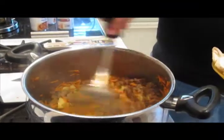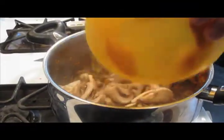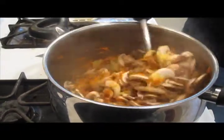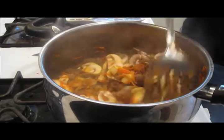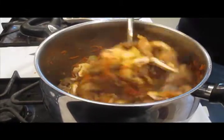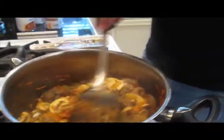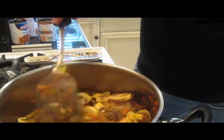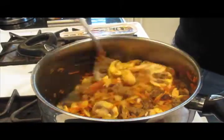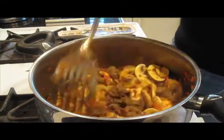After those onions have just started getting soft, let's go ahead and add our mushrooms in. We're going to stir them in just enough to get the flavors married with the other ingredients. We're not really going to do too much cooking of the mushrooms here — as you know, mushrooms cook down quickly, and most mushrooms today have enough water content that we'll allow a little of that to escape.